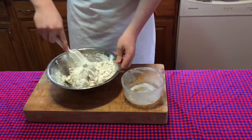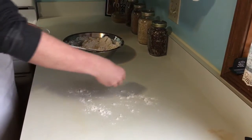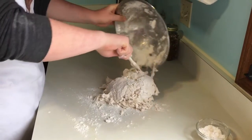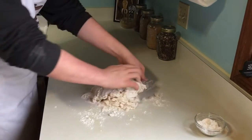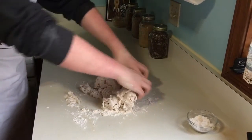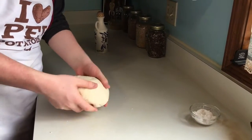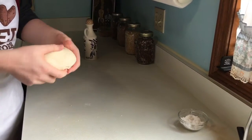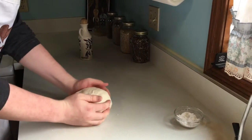Continue mixing until it comes together and resembles this. Lightly dust the surface with flour and pour out your dough. Now with clean hands or lightly floured hands, you're going to want to start kneading this. It's almost like a CPR move — you push out, fold back, rotate, push out, fold back. After about 10 minutes of kneading, it should look something like this. It's a fairly soft dough; it's not sticky at all. If it's too dry during the kneading process, you can add a few drops of water or a slight drizzle of olive oil until it comes together and becomes something like this.